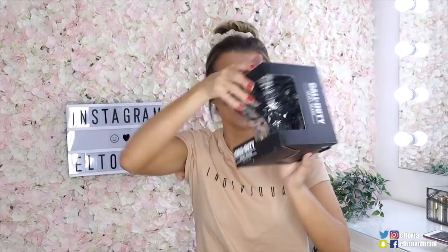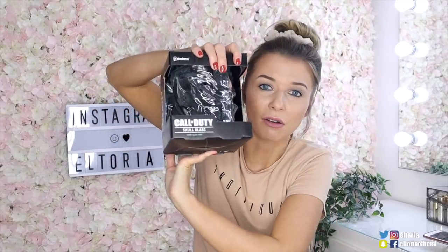This is a Call of Duty skull glass - it is actually a skull, that would be a really good beer mug. We have another Game of Thrones item and it says 'the night is dark' on the front - it looks like a notepad, yep, just a plain notebook. We've got another Game of Thrones item and it's a USB flash drive - oh yeah, how stark!